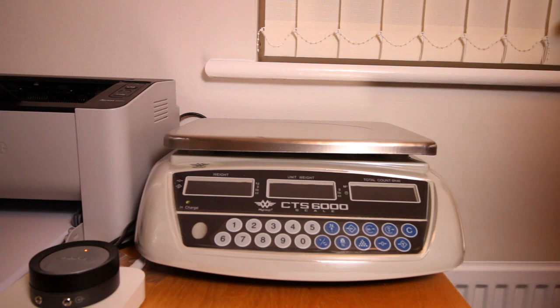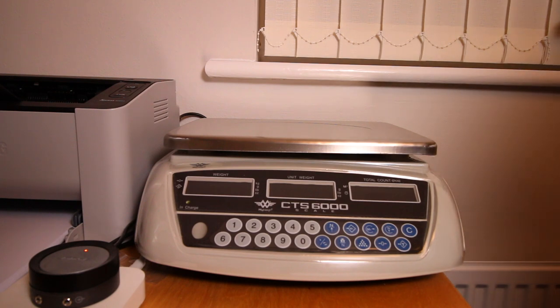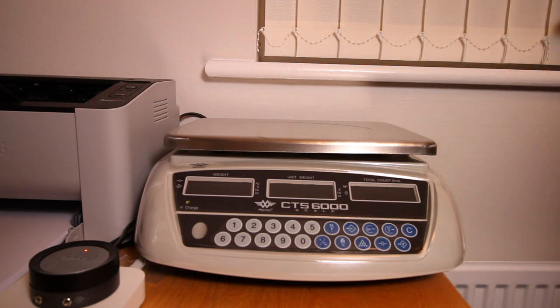When I decided I wanted some counting scales I did a little bit of research and came up with this model, the CTS-6000, which was available for purchase on Amazon. I'll put a link below in the description. I think I paid about £130 for them. There were two sets of scales available: the CTS-6000 and the CTS-3000, and I had to do a little bit of research to find out what the difference between the two was.